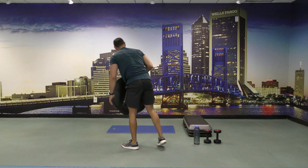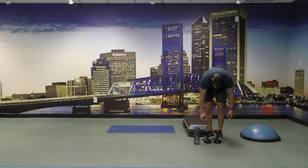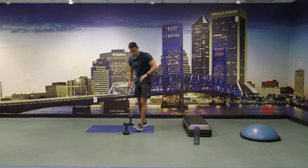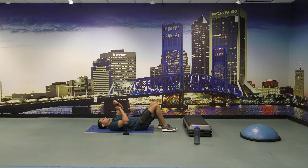All right, let's get back up and move the BOSU to the side. Let's grab the dumbbells. We are going to do skull crushers. We're going to do a set for 30 seconds, and once we're done, so let's start with these skull crushers for 30 seconds.